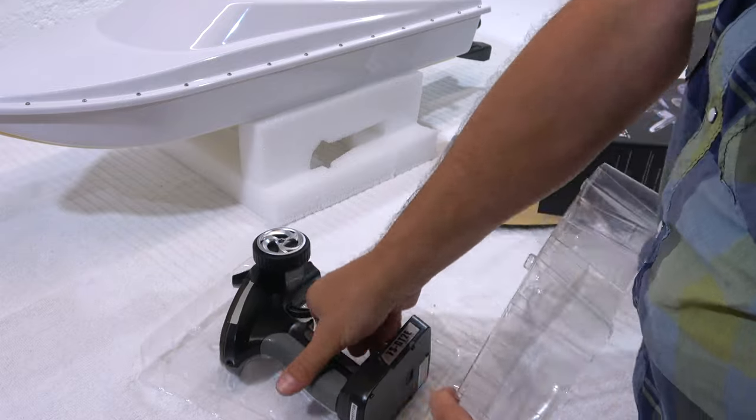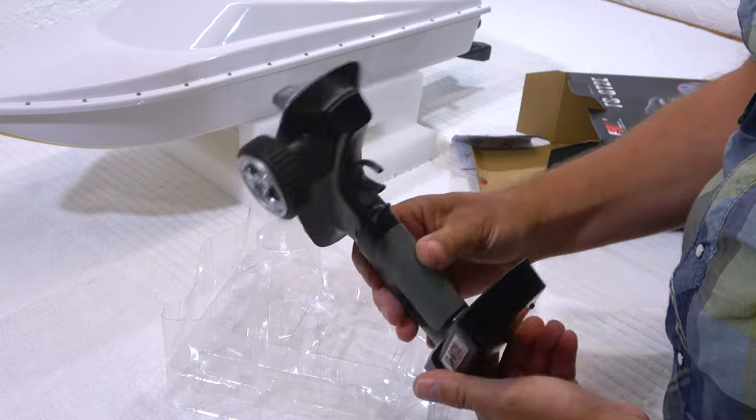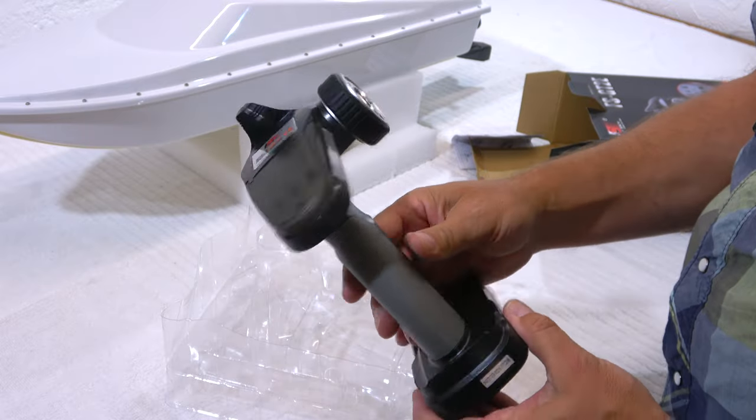Now let's take a look at the radio. It's a standard 2.4 gigahertz pistol transmitter with all the necessary functions.